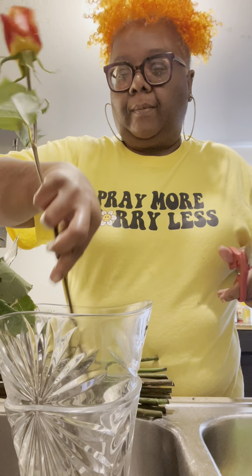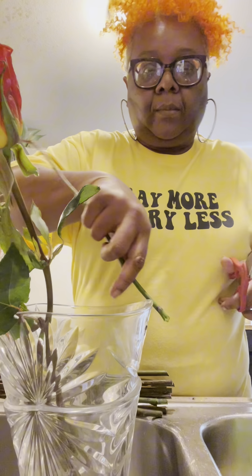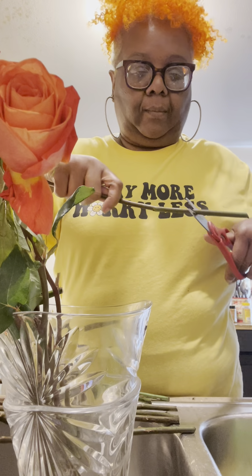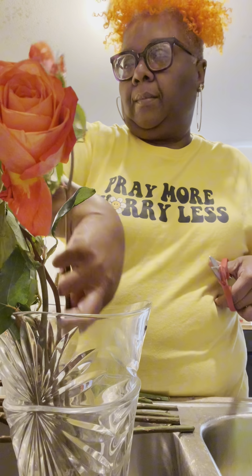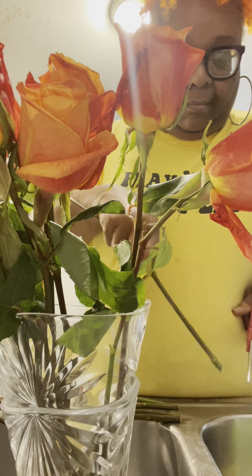I'm going to try to get them all the same size. The stems are flying everywhere, of course. I'm going to try to get them all the same size.